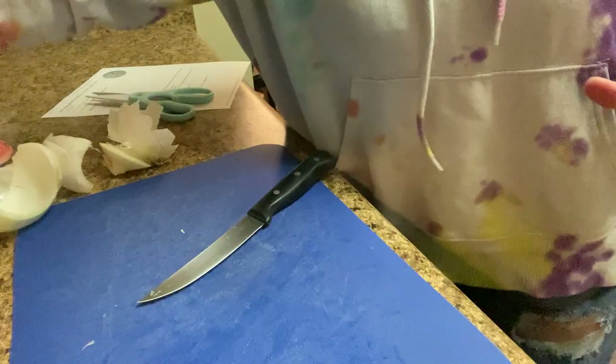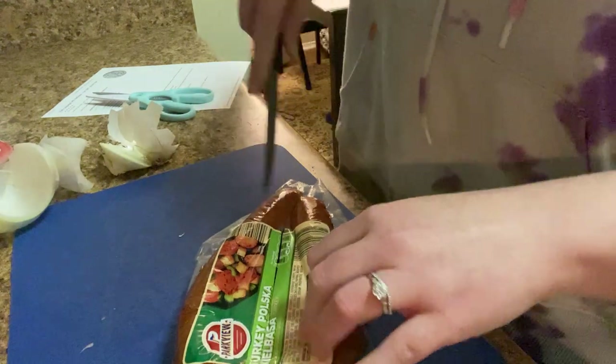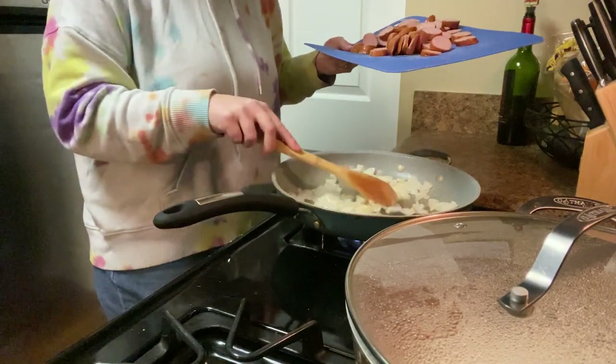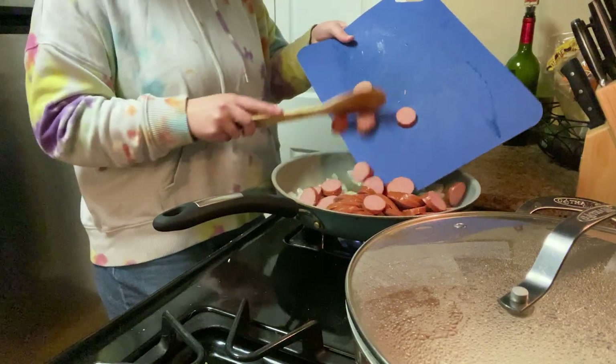I'm going to serve it over rice. Slice up our turkey sausage here. We got our onions getting some nice color over here, and now we're going to add our sausage.